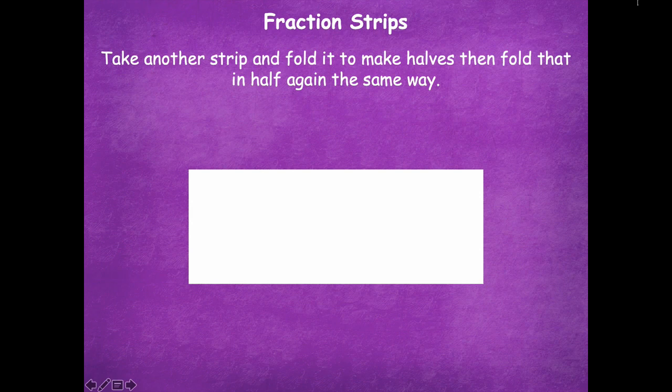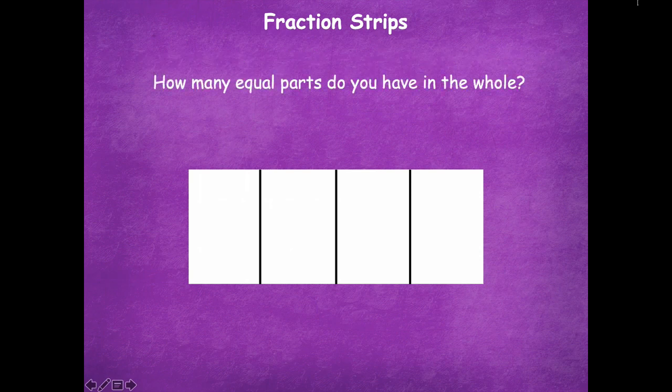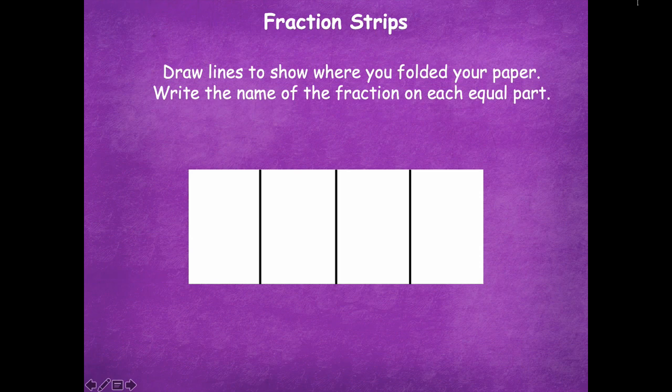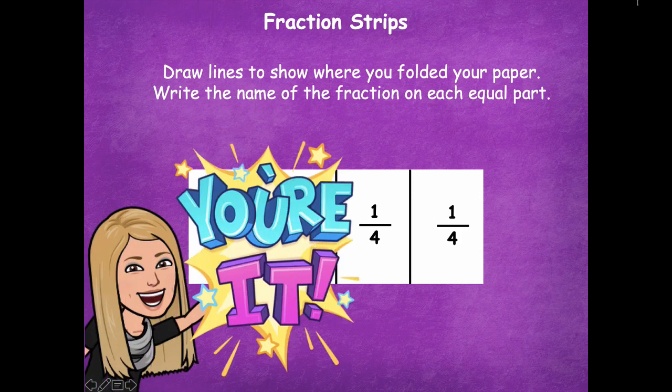Take another strip of paper and fold it to make halves, then fold it in half again, so you fold it in half twice. Your paper should end up with four equal parts. Pause the video and fold in half and then in half one more time. How many equal parts do you have in the whole? Four. What fraction of the whole is one part? One fourth. Draw lines to show where you folded and write one fourth on each equal part. Pause the video, draw your lines and write your fractions, then click play.